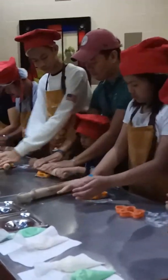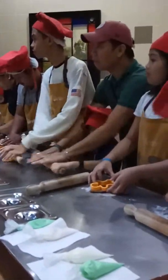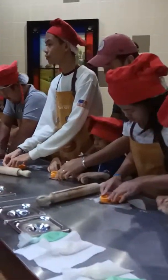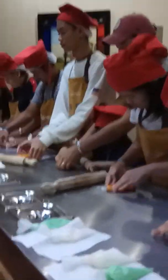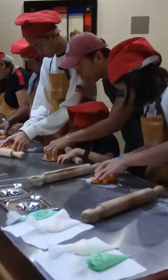You may also use your rolling pin to roll it on top of your cutter. After that, our last step is: do not remove your cookie cutter yet, but instead remove the excess dough from the outside. Take off the excess dough from the outside.